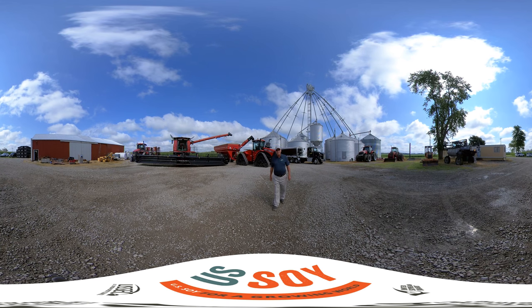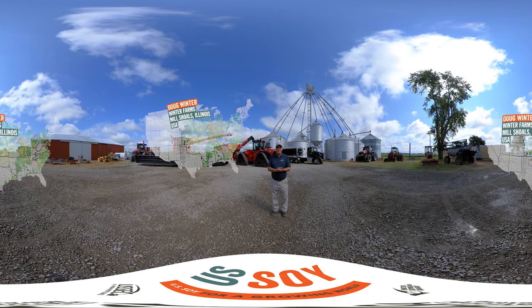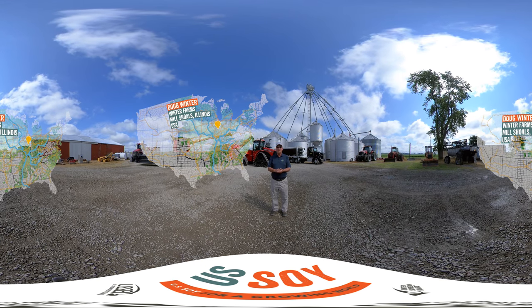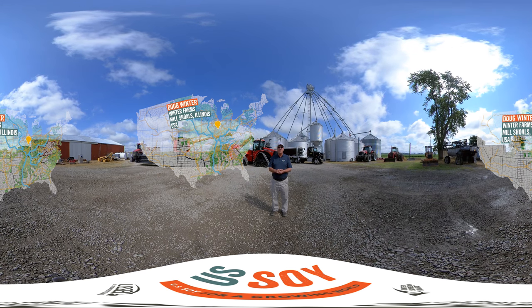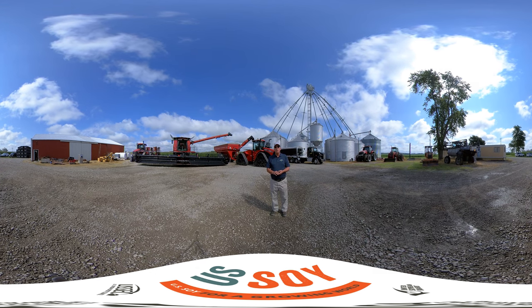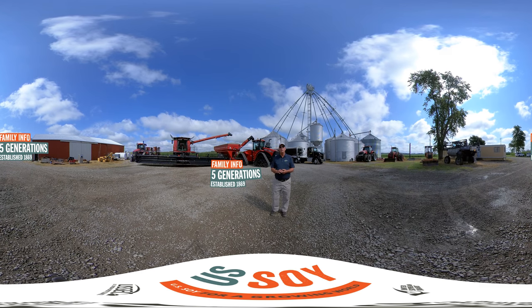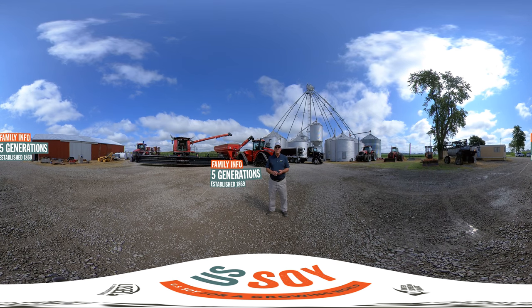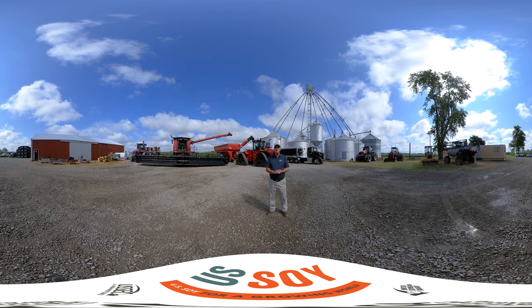Hi, welcome to the farm. I'm Doug Winter. We're really glad to have you here today. We're going to take a look around, kind of a virtual tour of what all goes on on a farming operation this time of year. A little bit about myself: I'm a fifth-generation farmer. My great-great-grandfather started farming in 1869. We still farm some of that original ground, so we've been around for a little over 150 years.